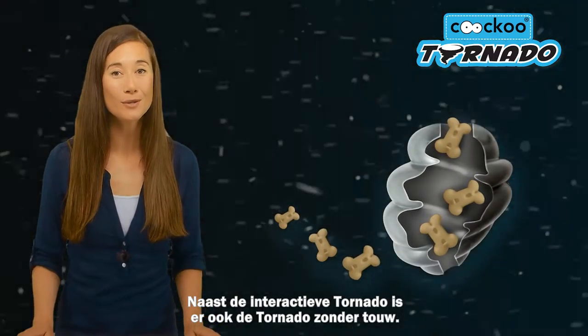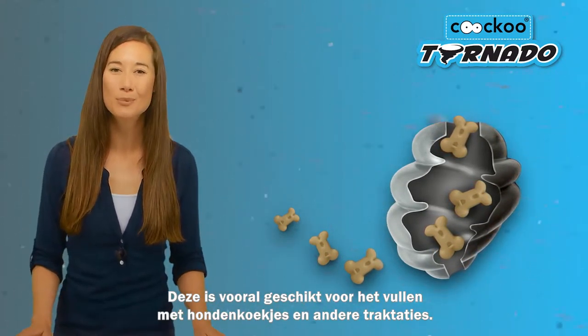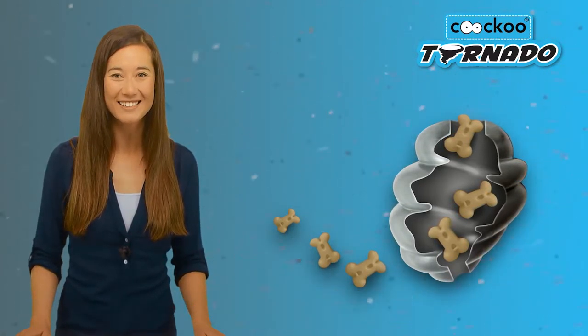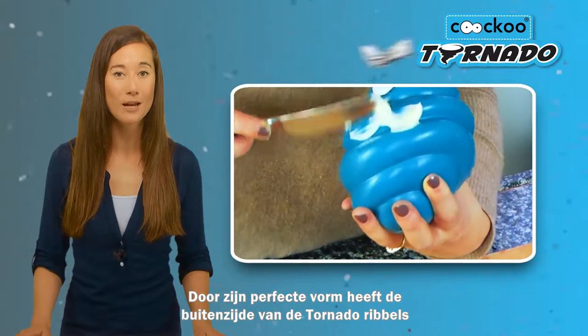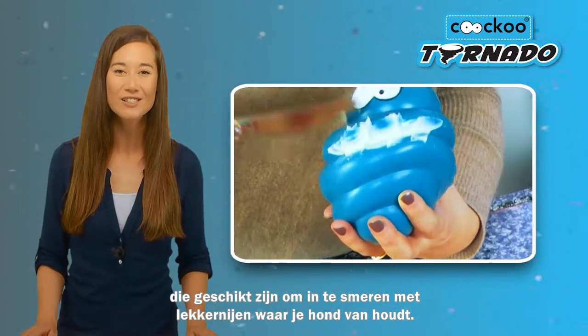Additionally, the Tornado also comes with no strings attached. Without a rope, the Tornado is perfect for filling with dog biscuits and other goodies. Thanks to its perfect shape, the ribbed exterior allows you to slather the Tornado with delicious treats for your dog.